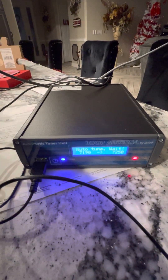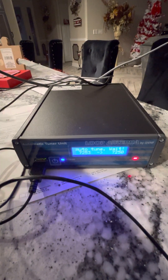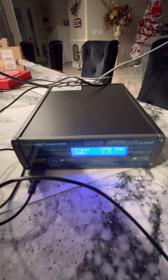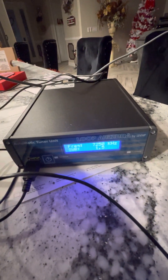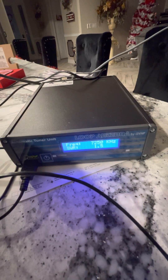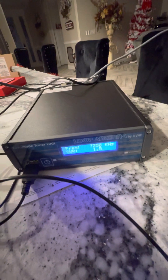The red light tells you it's tuning, and the blue light tells you the motor is active. It's already finished — already tuned for 7250, and the SWR is 1.5 to 1.